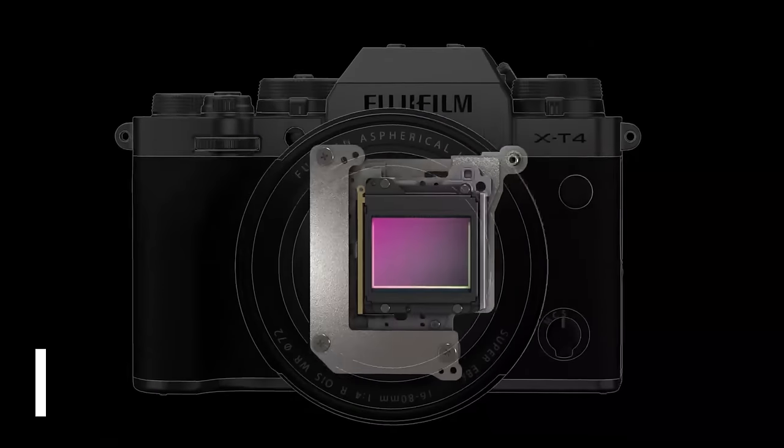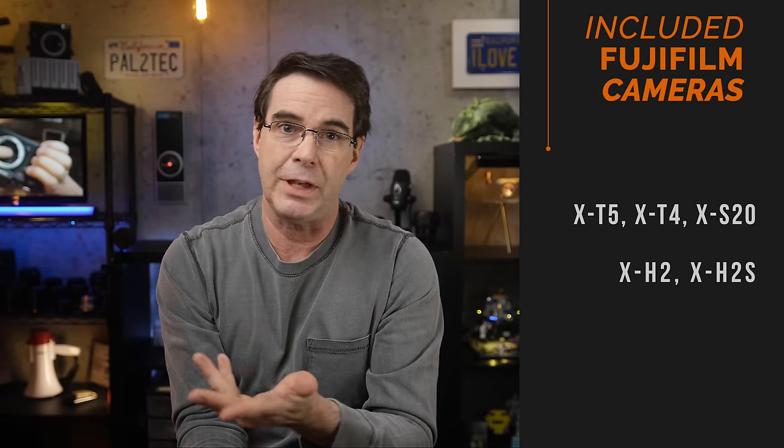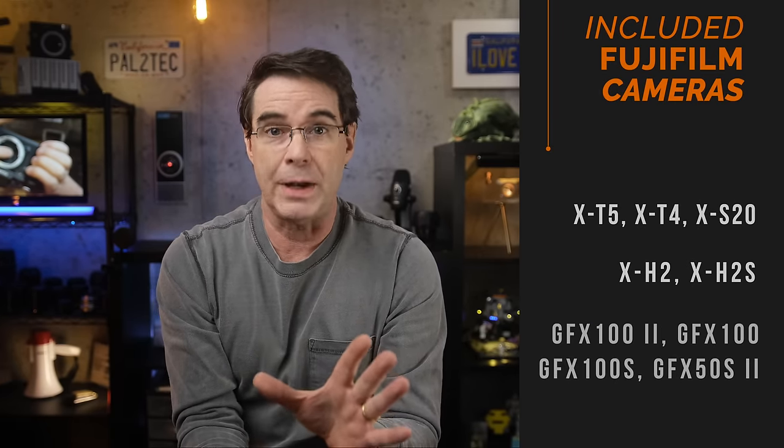You can apply these steps to any Fujifilm camera released as of the date of this video that has an IBIS mechanism. That would include the X-T5, X-T4, X-S20, X-H2 and 2S, and some GFX models.